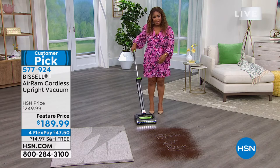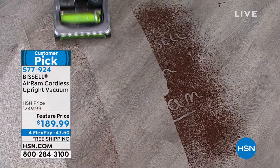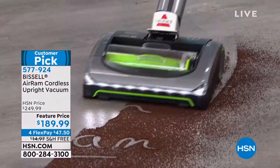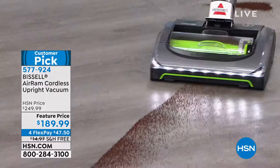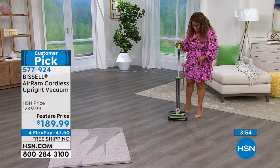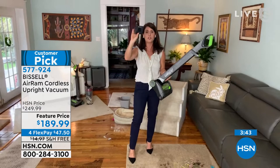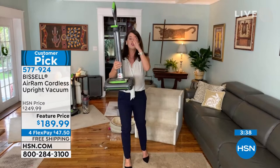Simply grab it like a broom — that 40-minute charge is at the ready. Push the button, bend it back, and go right from hardwood floors to tile to carpet with precision. It doesn't toss coffee grounds around; it handles everything cleanly. If you'd like to order, give us a call. Let's talk about the setup and footprint — this is going to change how you store your vacuum.